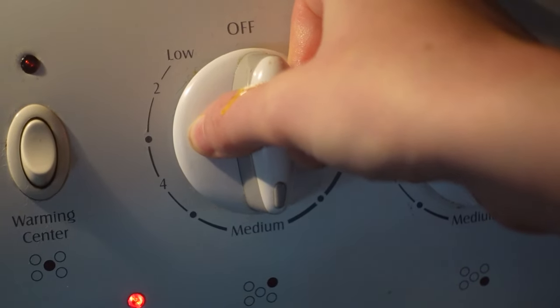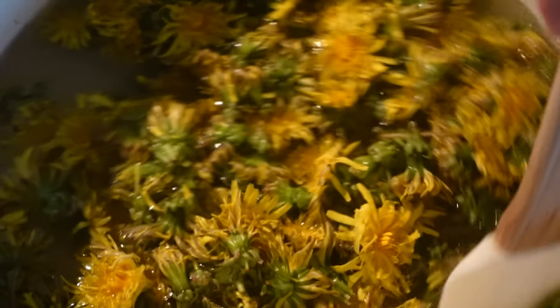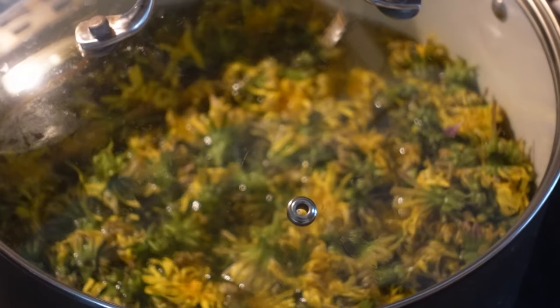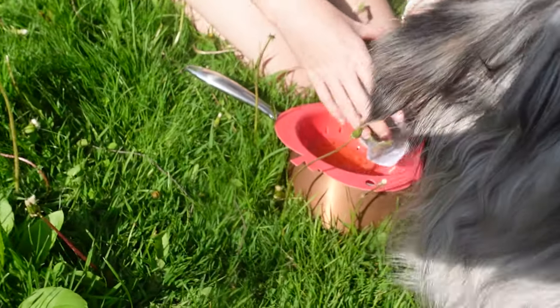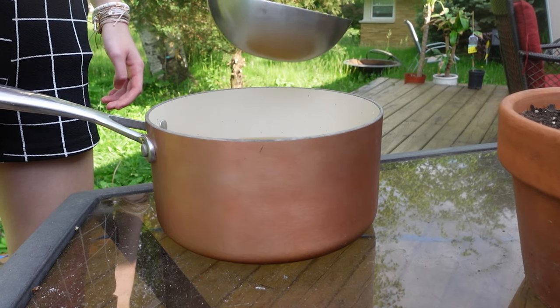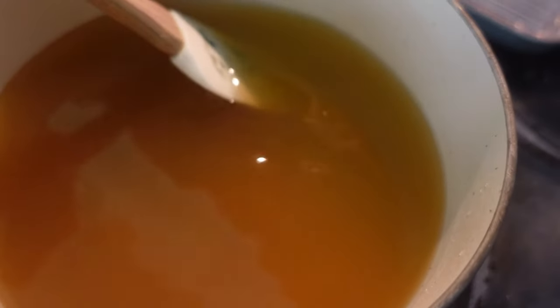Next you want to cook them, again just to make sure that they're clean. I cooked them on medium for about 10 minutes, and after that you just close the lid — this will also help get the dandelion water out. After about 10 minutes of cooking, we took them out and drained the dandelions, and Roxy helped with this.